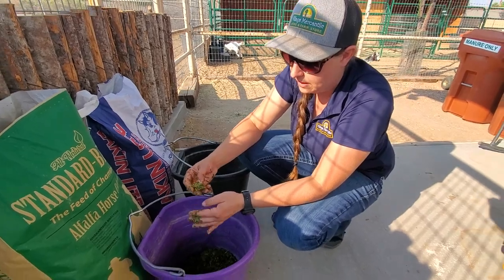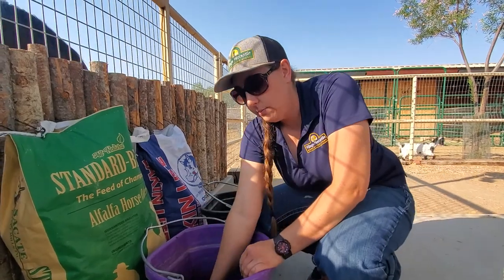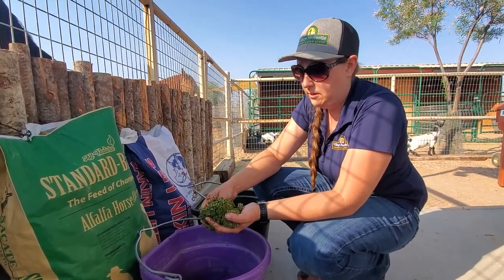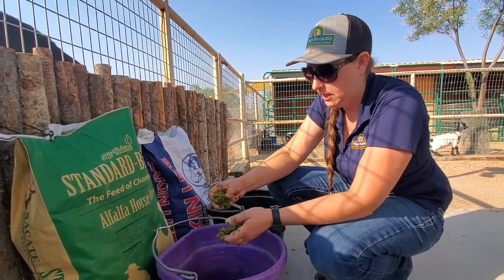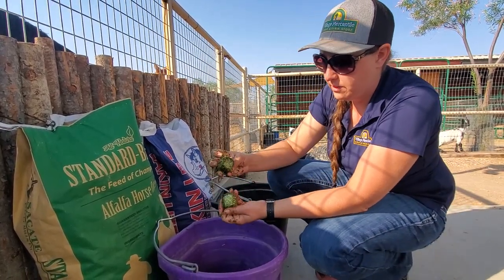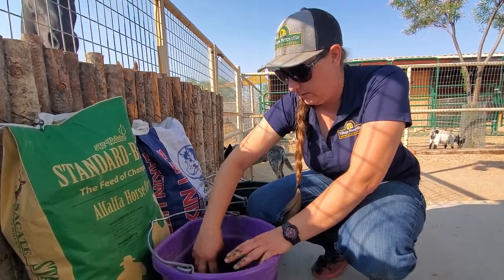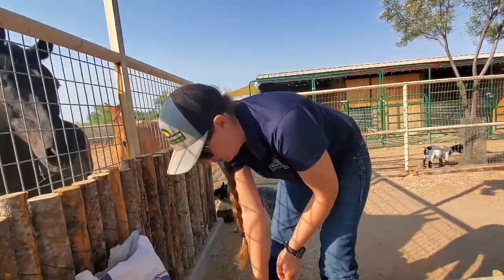At the store, we have a straight alfalfa, an alfalfa timothy, and a straight timothy cube as well. If you're feeding alfalfa, you can cut back however many pounds you were feeding in flakes and replace with the cubes. Or if your horse needs to gain weight, you can just add to it. Some of the cubes didn't soak up completely here — I didn't put very much water, but again you can adjust the ratio. It's very palatable and easy for the horses to chew, and you can throw in your horse's senior grain or whatever other grain as well.